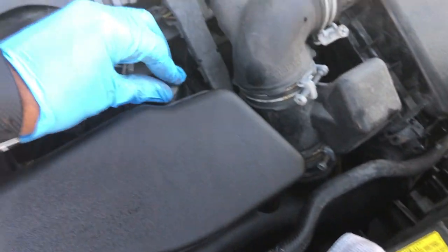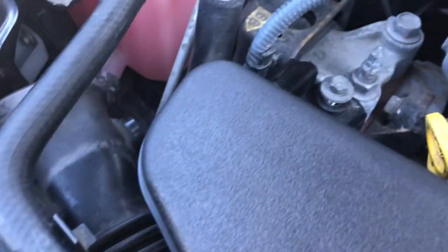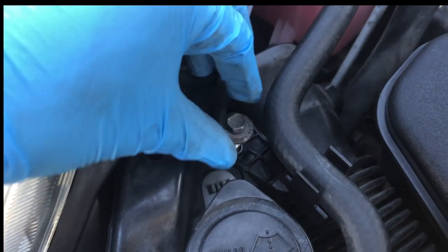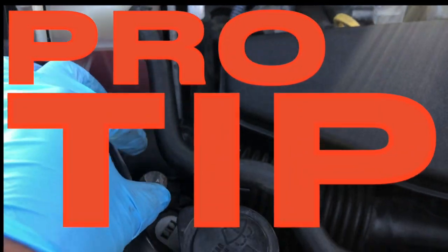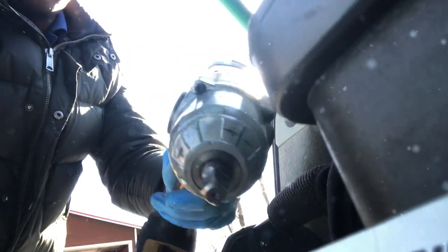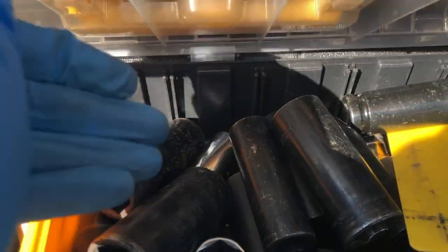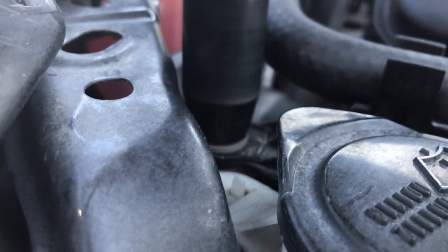Now let's go and put in our bolts — we have one, two, and three. To put these in a little bit faster, let's use a pro tip. I'm going to be using the impact wrench, the DeWalt, 10 millimeter socket. Let's get connected — tighten up all three of those.